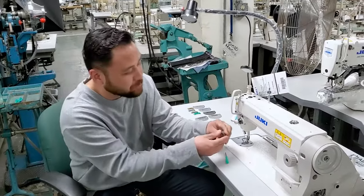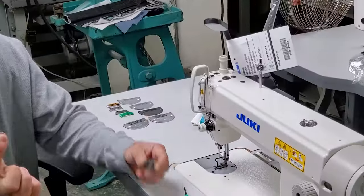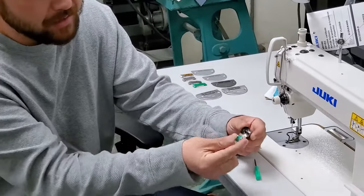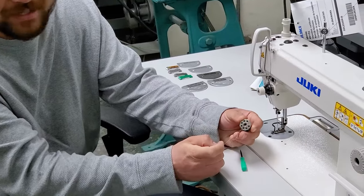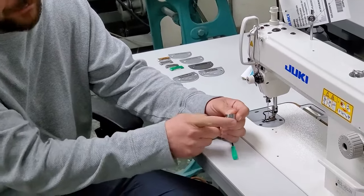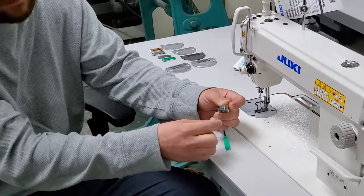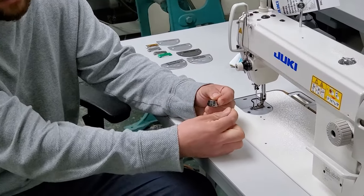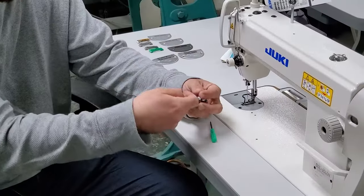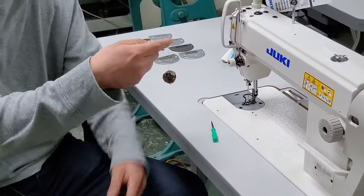So we have our bobbin and our bobbin case. For an industrial single needle, the bobbin goes inside the bobbin case spinning clockwise. It goes through the little slit and has this little presser plate — we call that the tension spring or the tension plate. Make sure the thread goes all the way underneath that tension plate. This position is where we adjust the tension of our bobbin case.